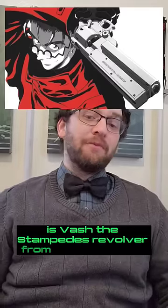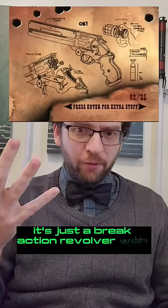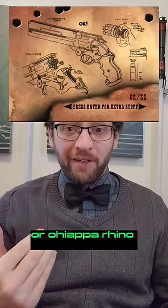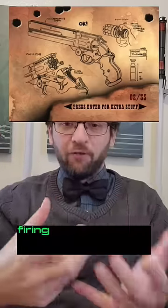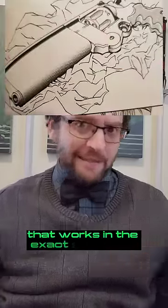Is Vash the Stampede's revolver from Trigun realistic? On one hand, it's just a break-action revolver with a Mateba or Chiappa Rhino-style barrel, firing from the lower chamber instead of the top. We could definitely make a gun that works in the exact same way.